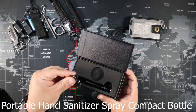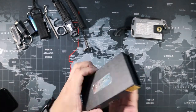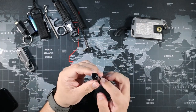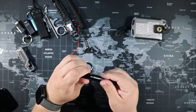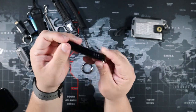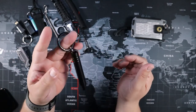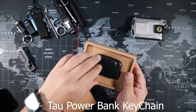Next is the portable hand sanitizer spray compact bottle. You don't have to carry a big bottle of sanitizer — just fill this up. It's metal so it's durable and long-lasting. A few pumps gets some sanitizer in your hand, which is super handy with COVID still around. Put it on your key ring and you're good to go.